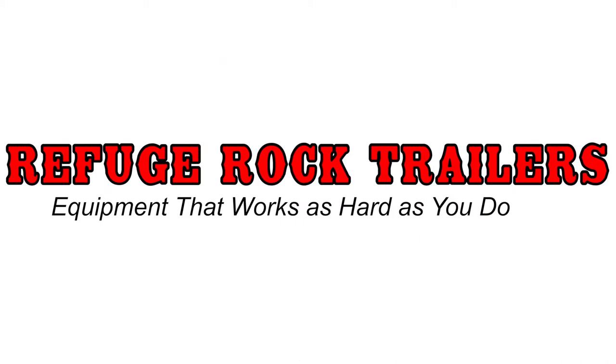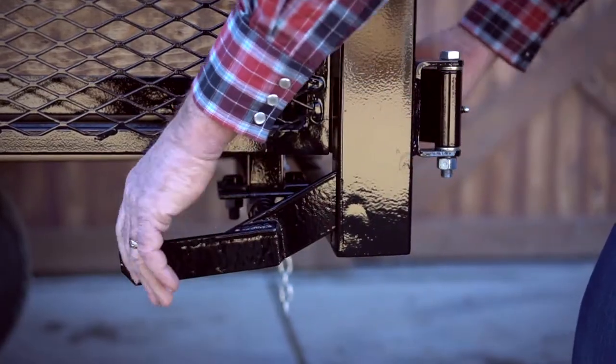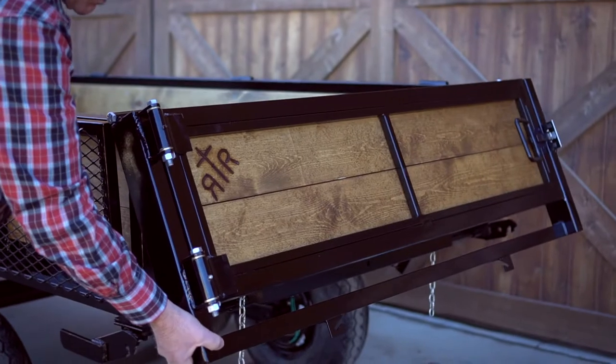I'd like to now show you how this two-position tailgate works. Simply on either side of the trailer you can push this latch down and the tailgate will swing up for dumping loads of gravel, rock, or dirt.